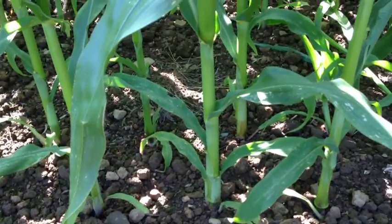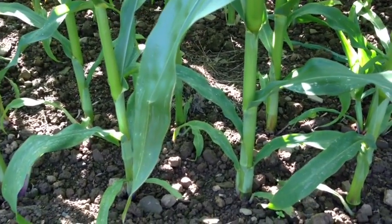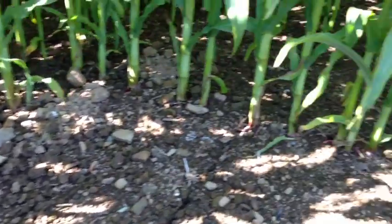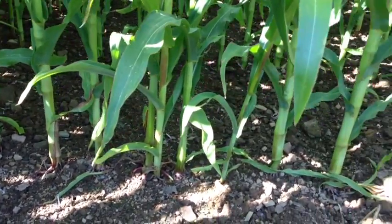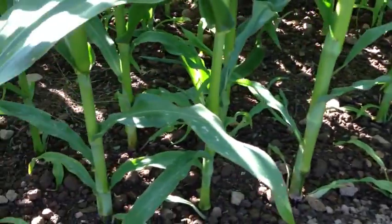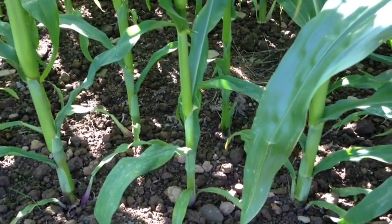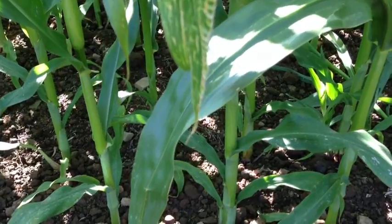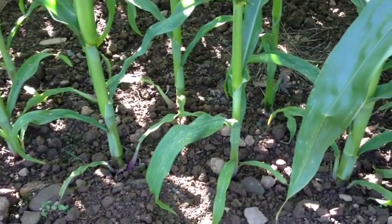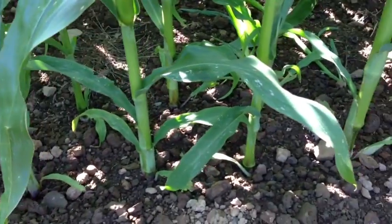This is planted at 50,000 seeds per acre, compared to 42,000 for the conventional. So immediately you've got a lot more rooting area and a huge amount more sunlight capturing capacity, because obviously there's not so much competition between the plants. The rooting area is that much better because there's not so much in-row competition between the plants for nutrients and nutrition.